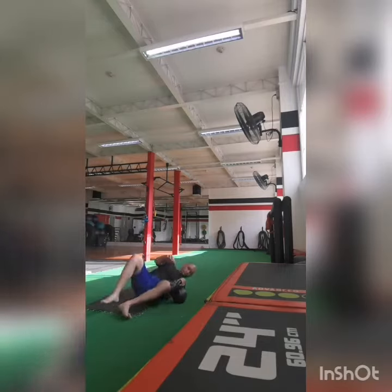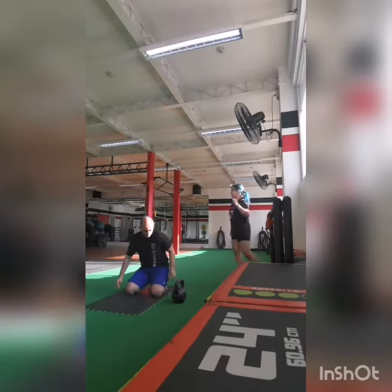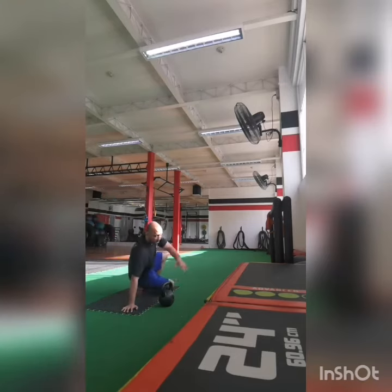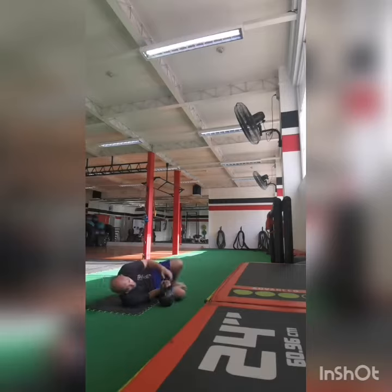Now as you can see, from here I'm almost at the end, so when I switch sides I still have enough room to move, and I still have enough mat space that when I lie down my body is basically on the mat.